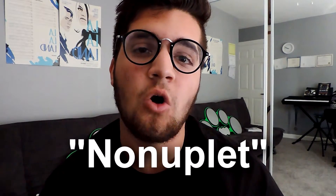Now odds are, if you've gone up in the ranks of rudimental percussion, you know what this thing is. But in case you haven't, there are two ways to name it: a nanoplet or a ninelet.